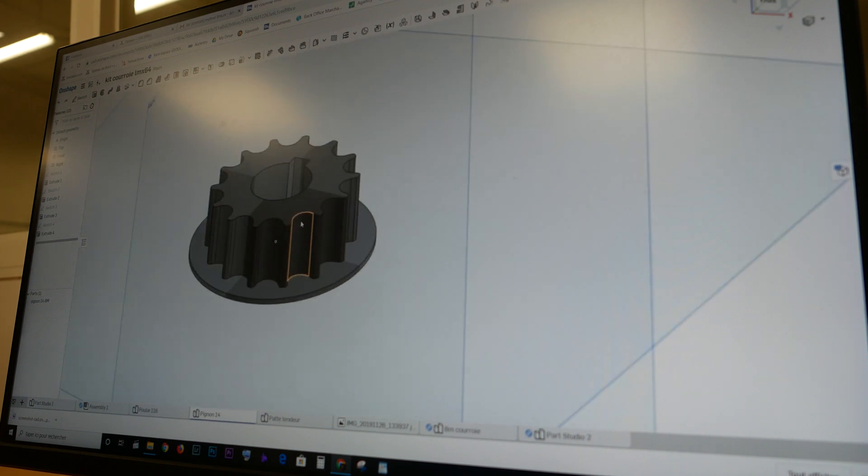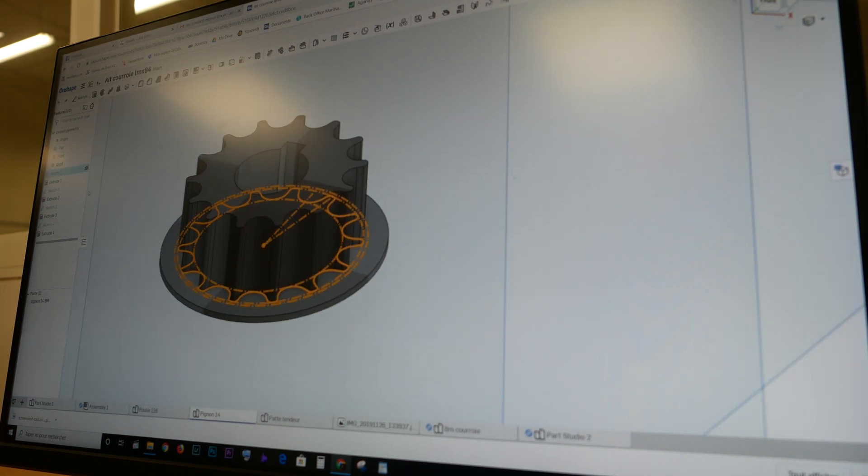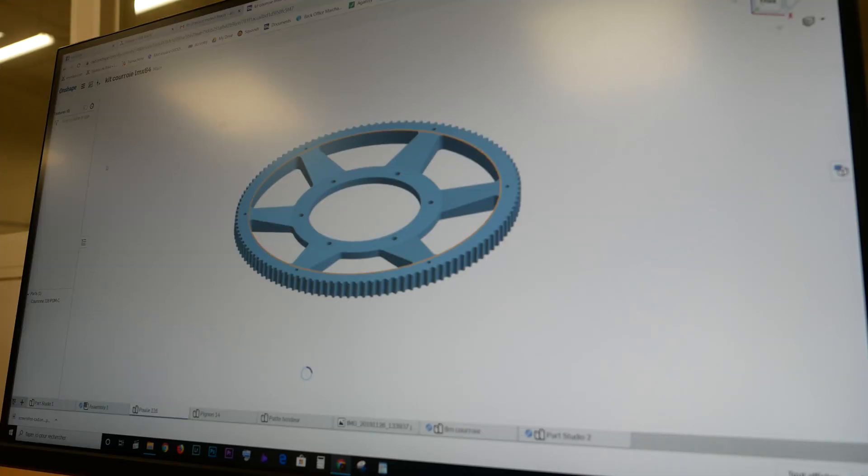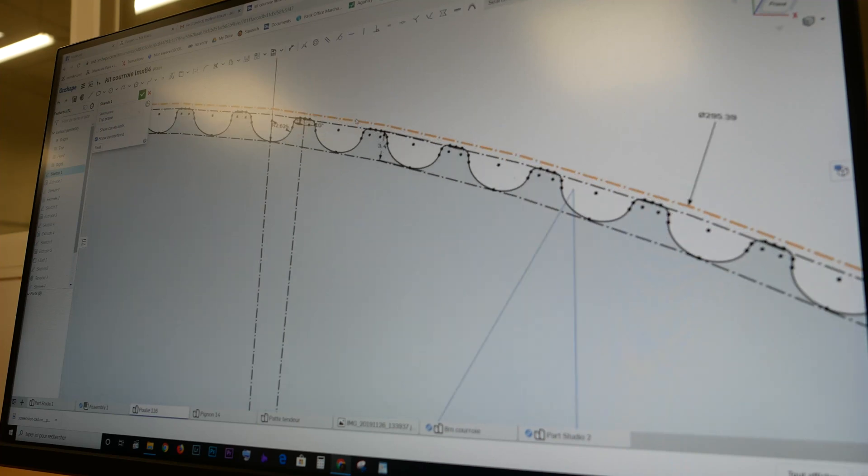We have similar numbers in the number of teeth: 14 teeth on the front and 116 in the rear, which is equivalent to what we have stock on the bike — 12 to 100 teeth. We have been designing our own sprockets for this. The front sprocket is made in 7075 aluminum, which is very strong and still easy to machine. For the back sprocket we made it in plastic to save some weight and make manufacturing easier.